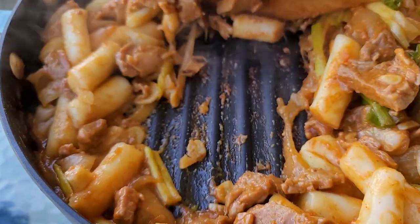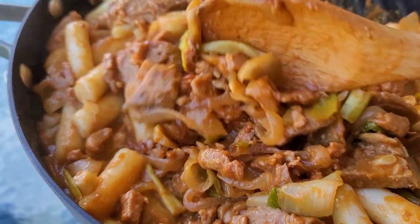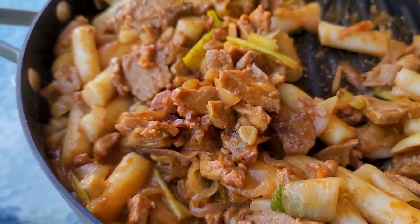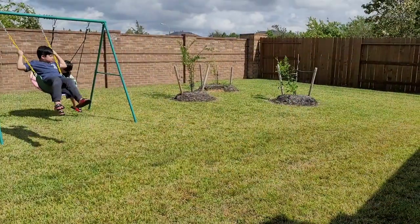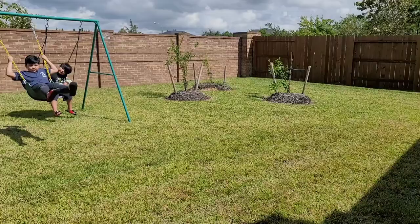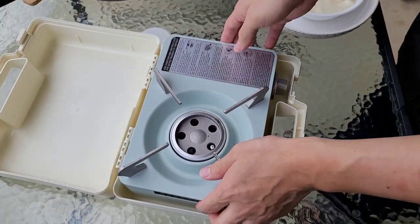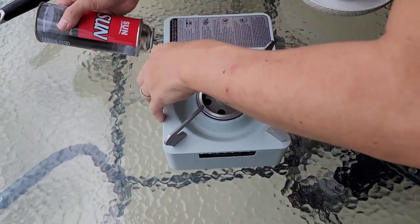Today my husband is cooking an easy pork bulgogi for lunch. This is something he does quite often — it's easy and it's less of a recipe and more of what we ate today. The weather is cooling off from the summer heat and the kids didn't want to come inside, so my husband said let's go watch them play outside and I'll cook lunch on the patio.